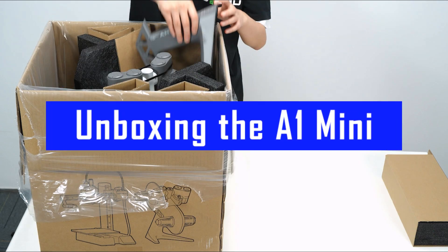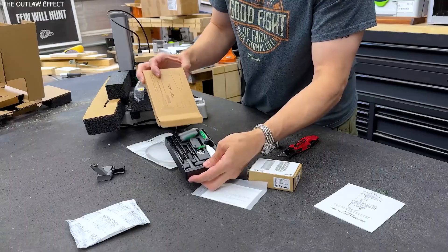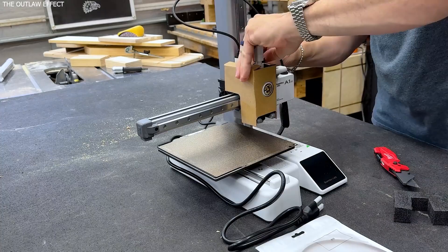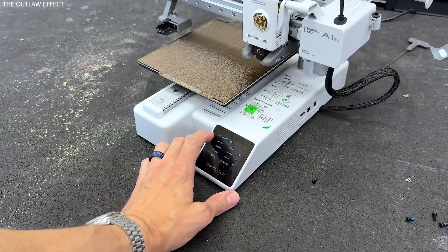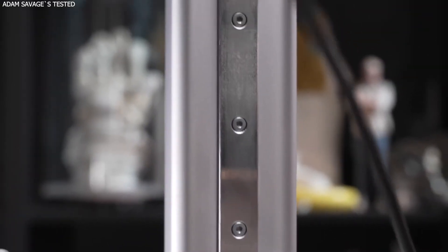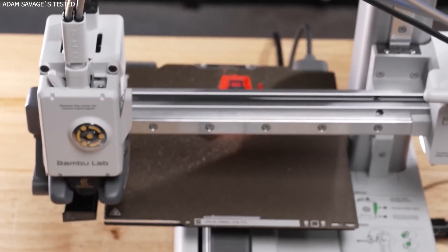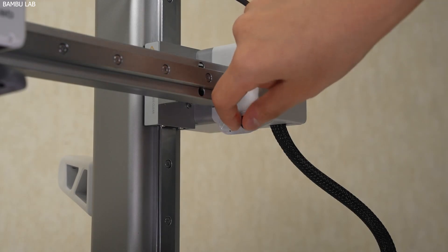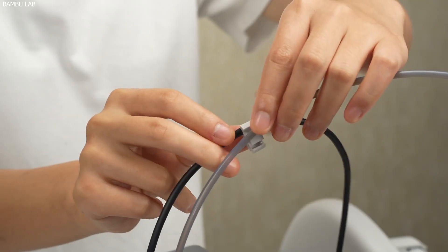Unboxing the A1 Mini is plug-and-play like never before. Open the box and you're greeted with a QR code. Scan it and you're watching a clean, well-made setup video on your phone. Unpack the bits, remove the foam, unclamp the Z-arm, and within minutes you're setting up the printer like you've done it a dozen times before. No confusing manuals, no hunting for screws, no watching 10 YouTube tutorials. Once powered up, the A1 Mini walks you through the rest of the setup with a friendly touchscreen UI that connects to the Bamboo Handy app and calibrates everything — from vibration frequencies to bed leveling — automatically. It's like modern gaming: smooth onboarding, no grind, and you're immersed in the experience before you even realize it.